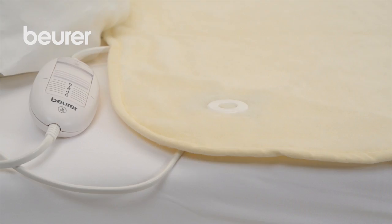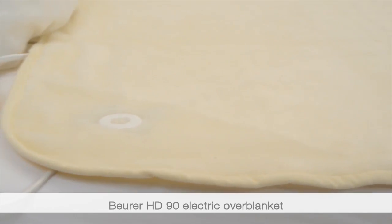We hope you enjoy using your HD90 electric overblanket from Boira.